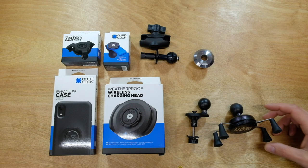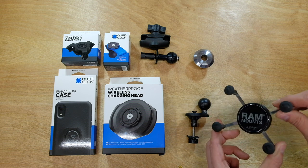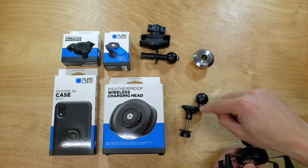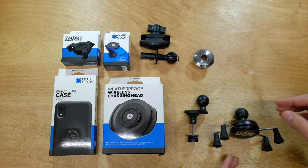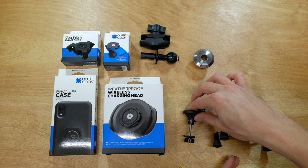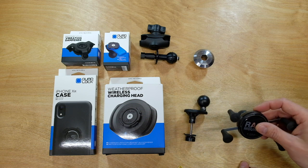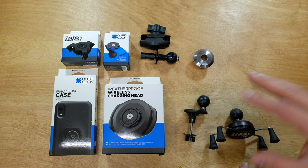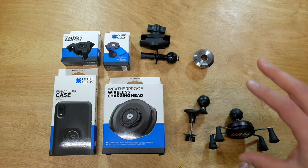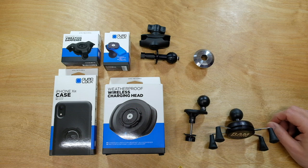One of the first mods I did when I got my Ninja 1000 was install the X-Grip from Ram Mount — a mount I'd used before on my FZ09. To install it I used the Ram Mount fork stem mount, which I have a video on, but it was a tricky installation because the stem cap on the Ninja 1000 doesn't really work with standard fork stem mounts. There were also a few other things I didn't love, so I was looking to see what else is on the market that might be an improvement.